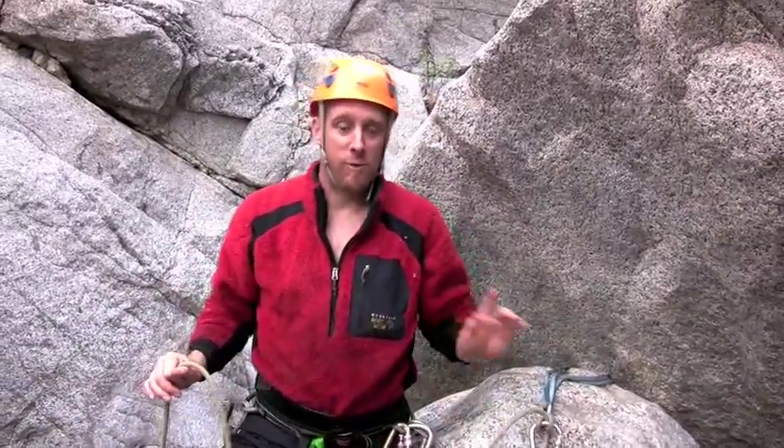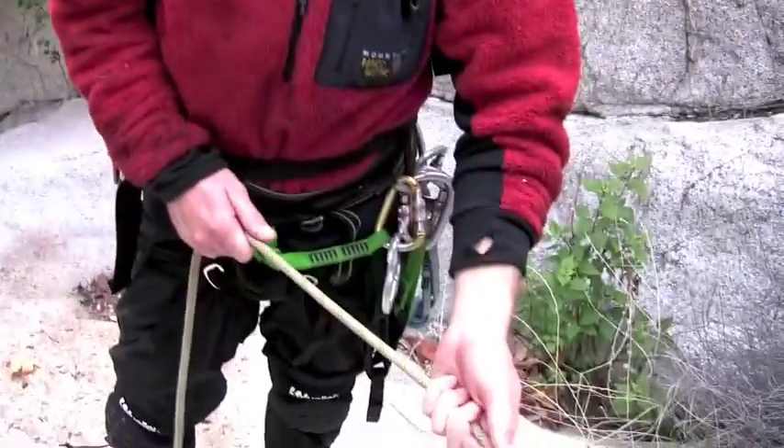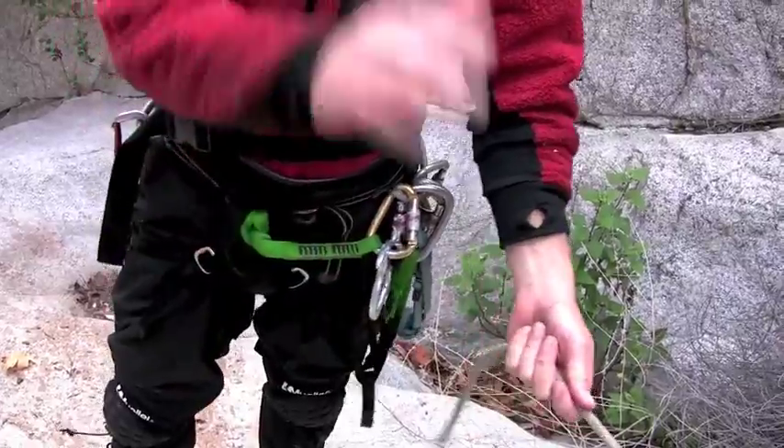We now have a fixed line between anchor one and anchor two. Now that we're all safely at the anchor and connected into the anchor, we're going to retrieve our handline — same method for retrieval as we would on a vertical obstacle.